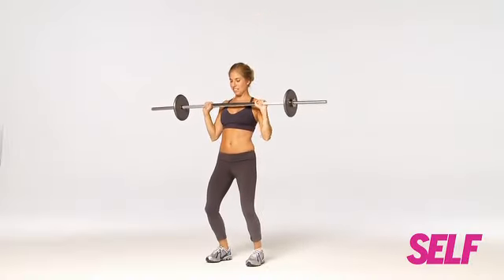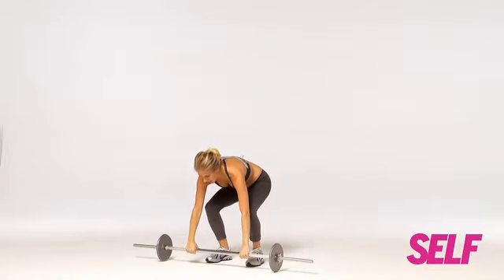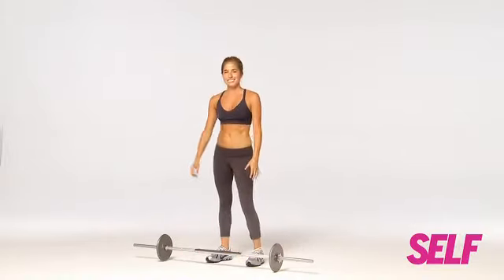That's another tip borrowed from the boys. Now as you place the bar back down, bend your knees again, gently on the floor, and you're done.